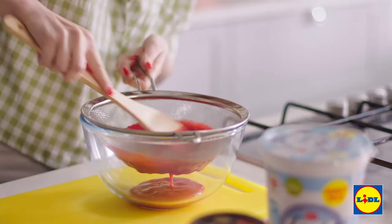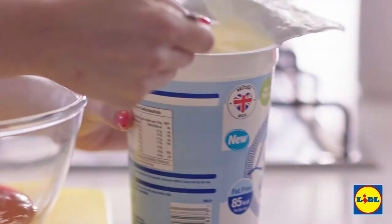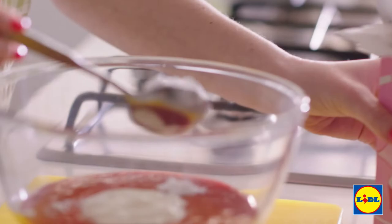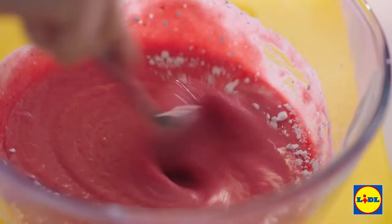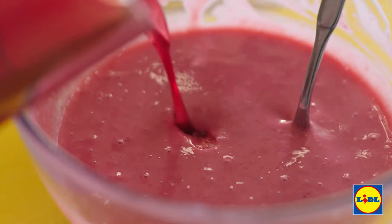I'm going to pour it into a sieve and let it all drip through to get rid of all the seeds. Then I'm going to add in three tablespoons of Greek yogurt and one to two tablespoons of icing sugar. And into this we're going to add our jelly — I've got my dissolved jelly cubes here, I'm just going to pour that in. I'm going to let that set for 45 minutes.